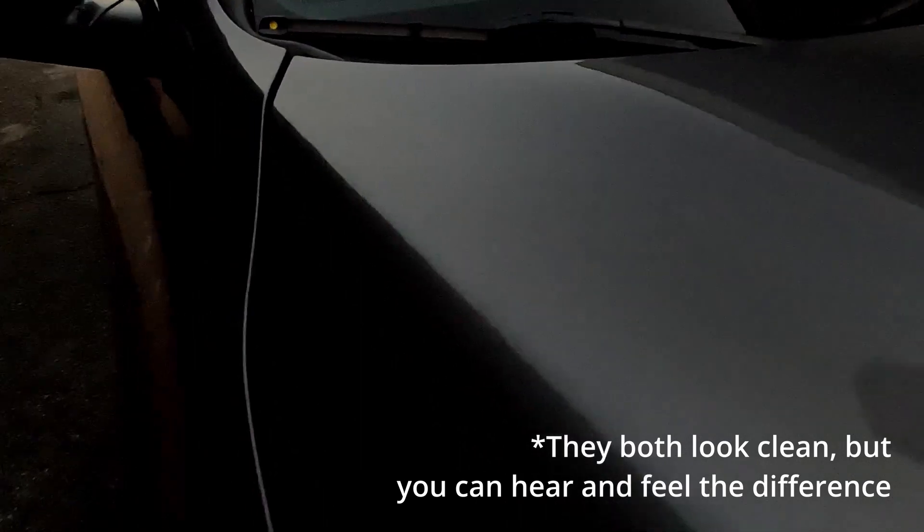You can see here there's no more streak marks. On the side I haven't done it yet, there's still streak marks. You can actually hear the differences of where I applied the clay bar and where it isn't applied. This side is way smoother compared to over here, even though they're both really clean. Feels brand new — this is crazy.